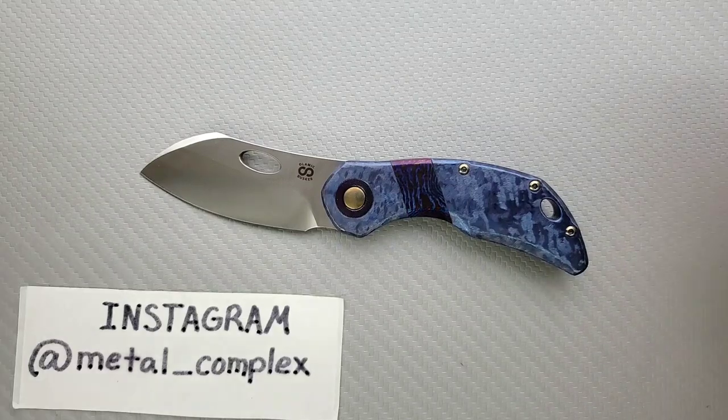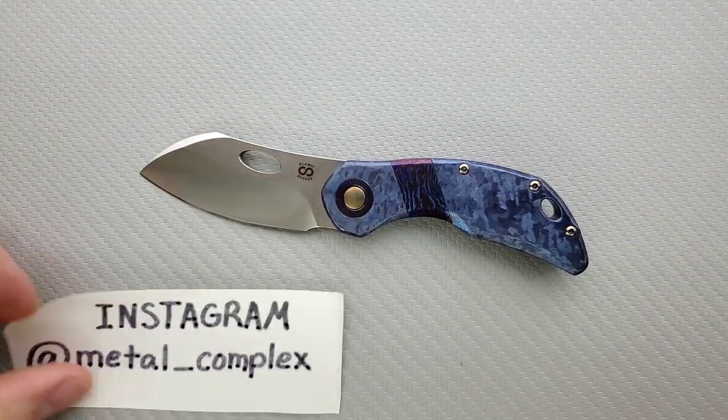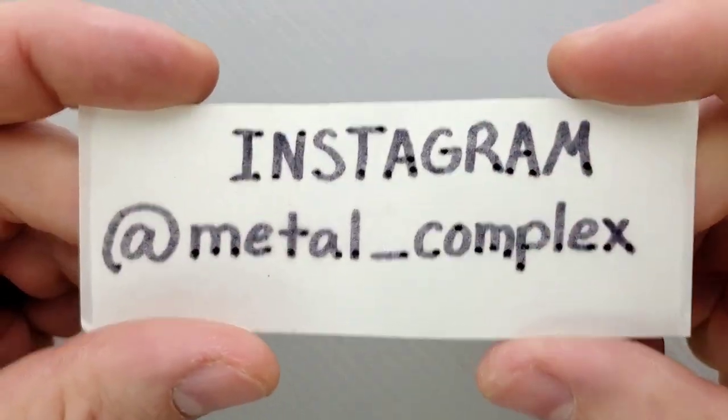Thanks to my generous patrons for supporting me. You can find my Patreon link right down in the description, and please make sure to follow me on Instagram at metal underscore complex.